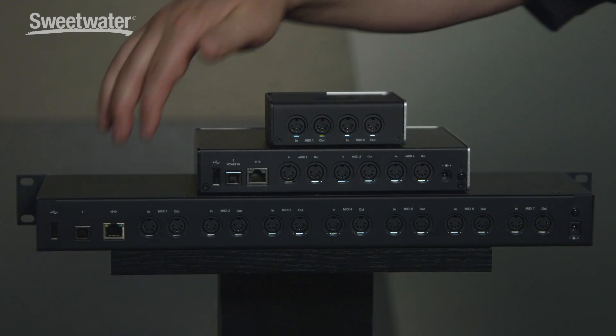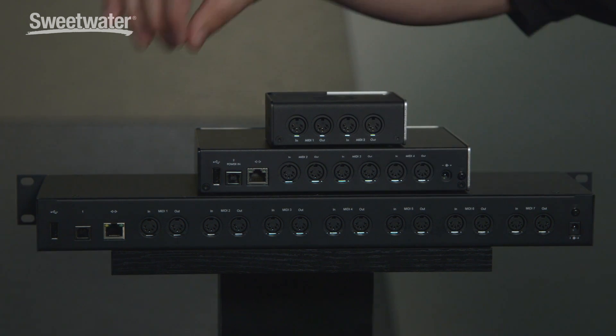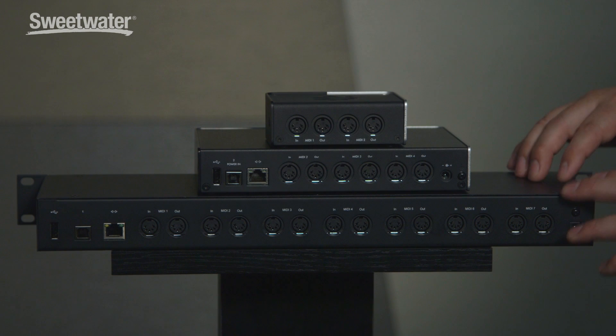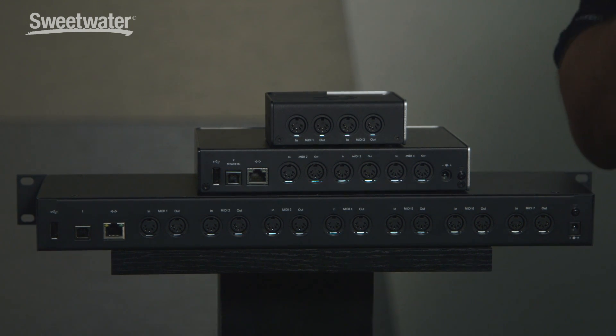On the back side, the Mio 10 has seven additional MIDI in and out pairs, plus an Ethernet port that supports four Ethernet MIDI sessions — that's four additional computers you can add to the routing matrix. So in total, that's six computers this device can be managing simultaneously for all your MIDI data. We do our best to ensure extremely low latency and synchronized timing, and we're quite proud of that capability.